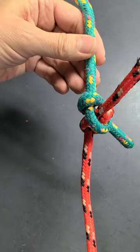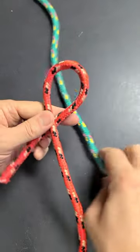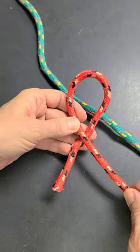Let me show you how to form it. Create a loop, turning it like an ignition key, so you have it under the main line.